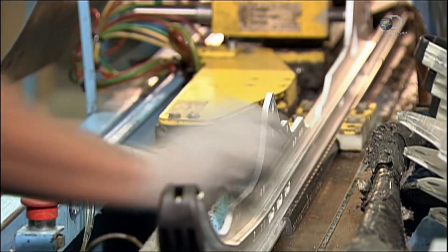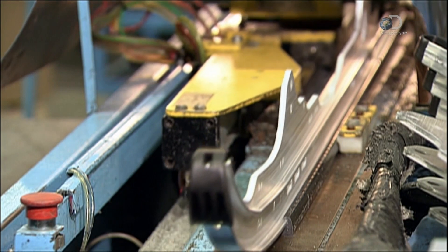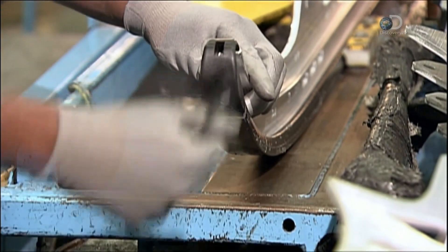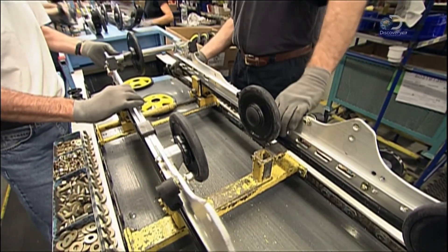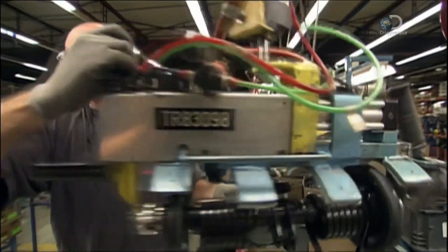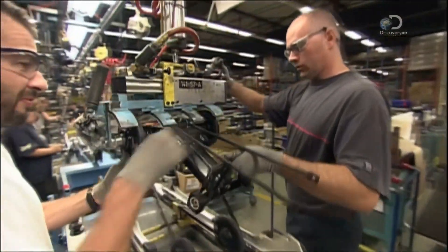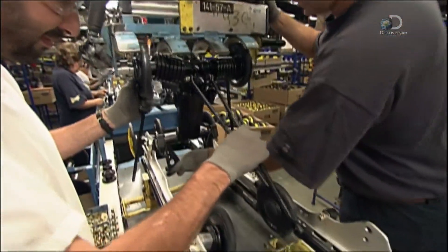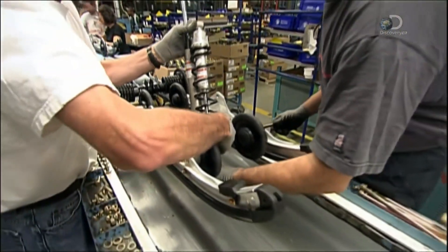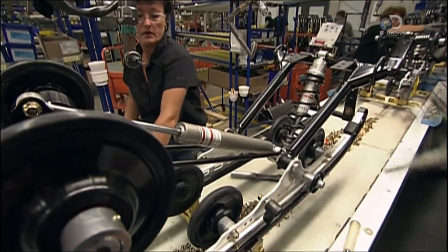Next comes the rear suspension, aimed at making the ride as smooth as possible. Inserting this plastic slide into the runner minimises friction between the track and the suspension. A conveyor belt carries this suspension system through several stations. Wheels and sprockets will turn the track that grips the snow. The suspension kit, with springs and coils, goes directly into the runners, along with these shock absorbers. The suspension will fit snugly into the snowmobile's frame. For now, everything is tightened manually.